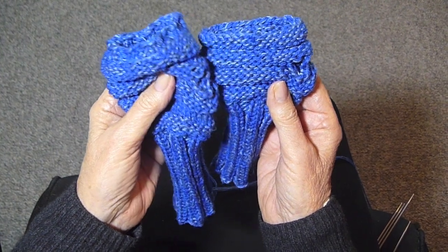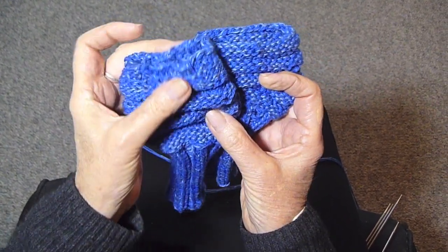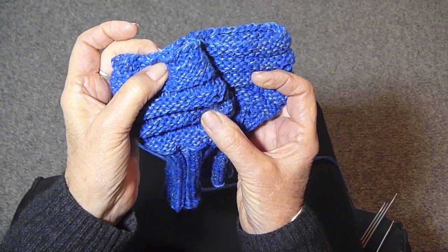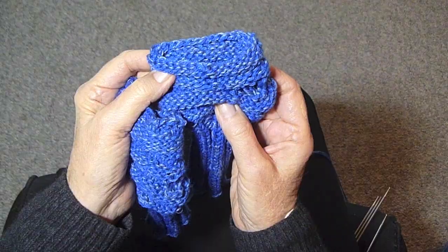I made these fingerless mittens and unfortunately they came out too short. I've already added to this one to make it the right length, and I'm going to add to this one now and show you how to do it.